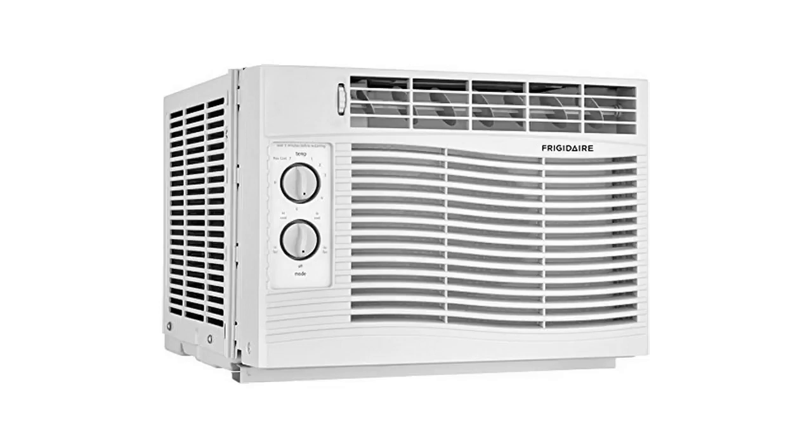Hey guys, how's it going? Today I want to do just kind of a quick review for you guys on an air conditioner that I really, really like. It's the new 2018 model by Frigidaire. Just to clarify, the model number on this one is FFRA0511U1.